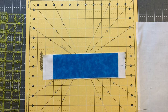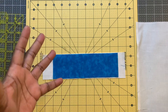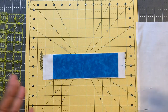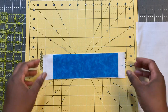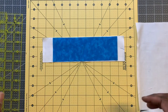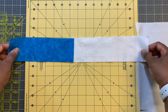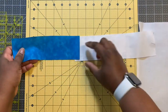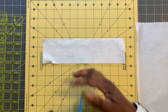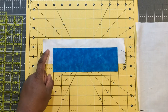Every scrappy quilt that I make, I always cut extra because you never know how things are going to look once you start sewing and arranging. So that's how you cut the strips — colored fabric and white fabric. Each strip, once we start sewing, we're going to sew these together along the short end. And if you need a little extra wiggle room, cut your white fabric an eighth of an inch to a quarter of an inch wider.